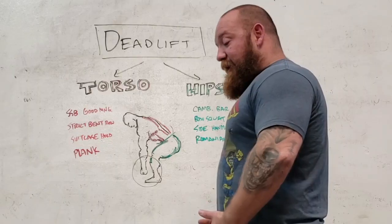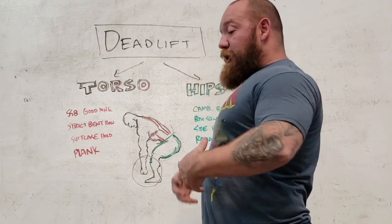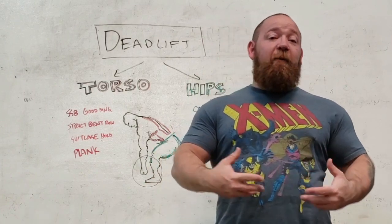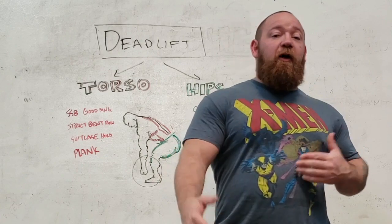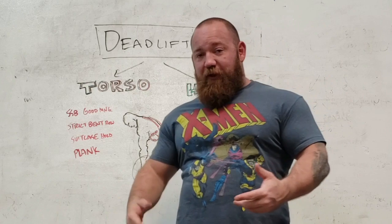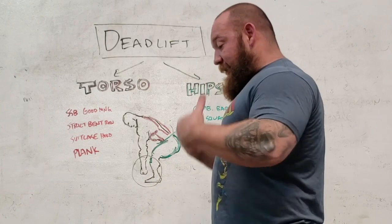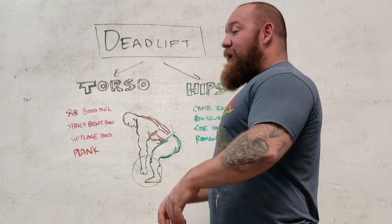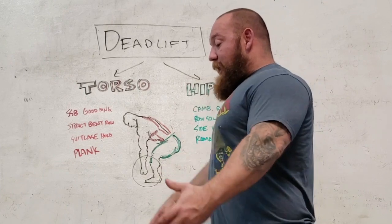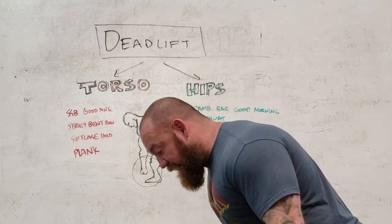If you hinge correctly, everything from that point up should be locked down and braced. You shouldn't be rounding and arching, you shouldn't be moving around — there should be no real give. The muscles around your spine are designed specifically to limit movement so that your body can run, jump, throw a punch, and stay braced and tight because that's efficient. It's not only efficient, it's what's going to keep you safe and keep your vertebrae intact. So your abdominals, obliques, erectors, and even the muscles of your upper back are all designed to contract isometrically to stay rigid as you move at the hip joint.